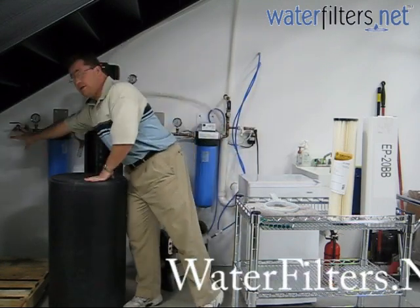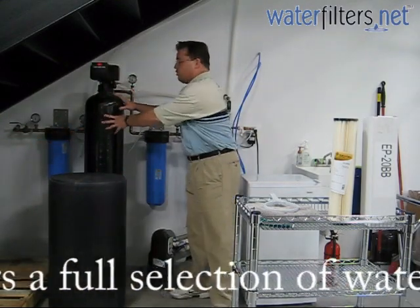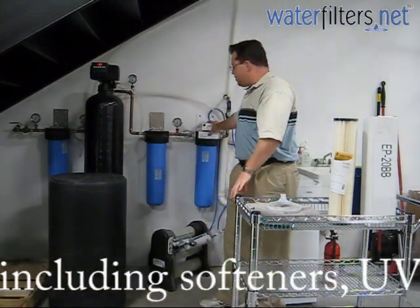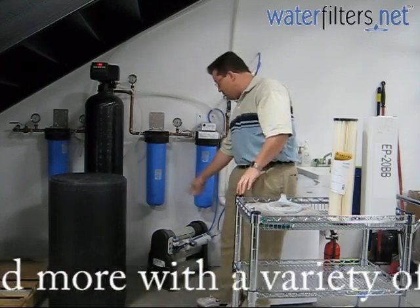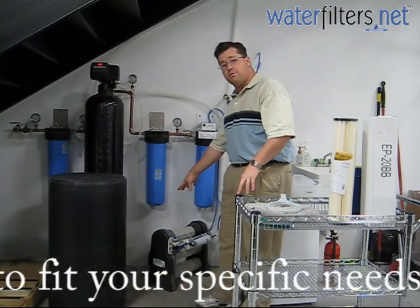Over here we have stage one, the sediment filter. Then we have the softener, which we're not really going to deal with right now. And then we go into the carbon block and then into a UV system, which we'll cover more in a later session. And then also down here we have a reverse osmosis system. This is a GE Merlin, the highest quality residential RO system available today.